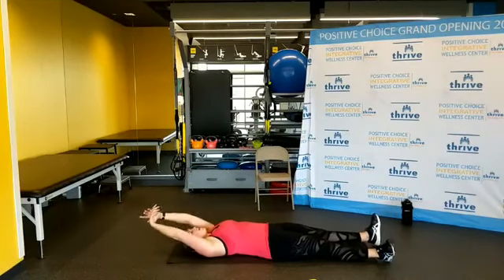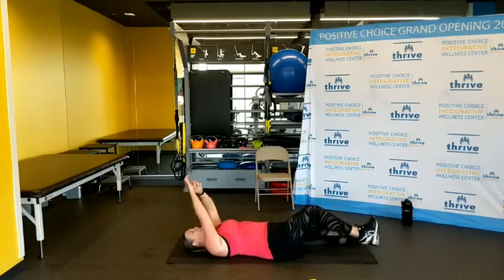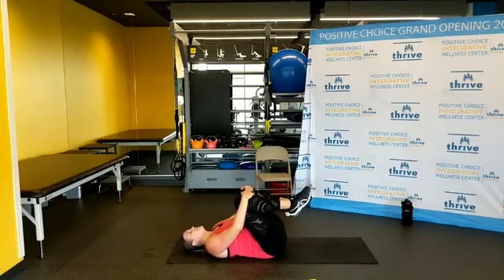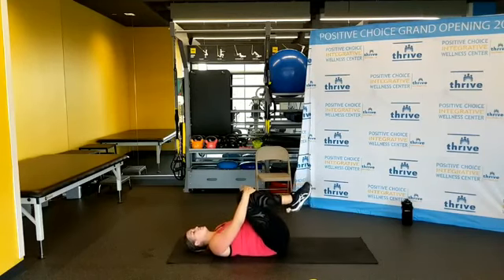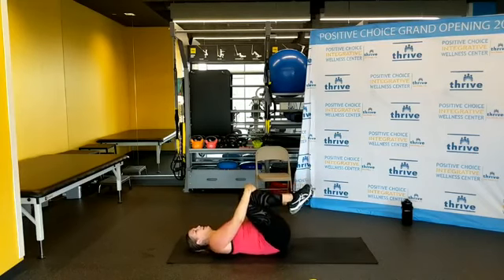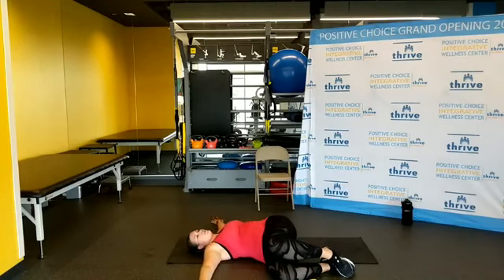Relax — arms up, legs up, stretch. Lengthen out that torso. That was a hard ab exercise, but props for doing it — you get a gold star for the day. Bring those knees in, hug them, big release in the lower back. You can rock from side to side, massaging out that lower back. Now take your knees and let them fall to the side, open up those arms into a T, look over your back shoulder — it's called a supine twist.